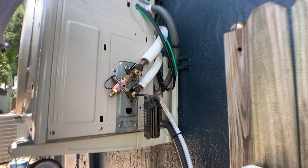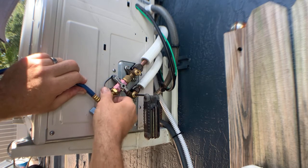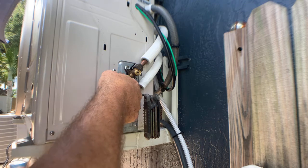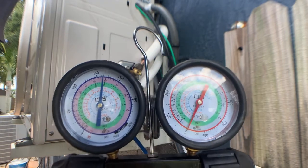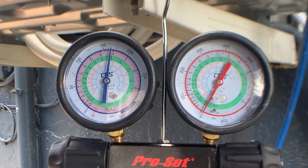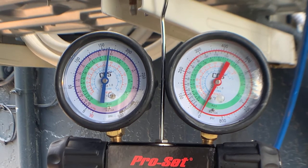I went ahead and pre-charged my gauge set so I'm not removing any refrigerant from the system. I'll take the hose from the low side of my gauge and hook it up to the port and open up the system. Now you can see I've hooked up my gauges and I have pressure on the low side. I'm going to go ahead and shut down my high side valve and begin the pump-down process. Watch the gauge as I close the high side valve — you're going to begin to see the pressure start to drop. Once the pressure drops down to near zero, I will cut the system off.